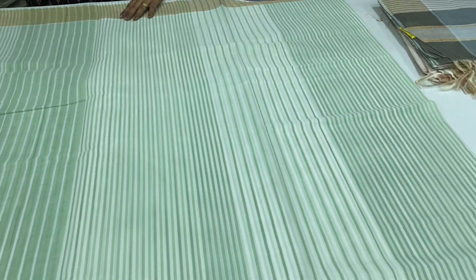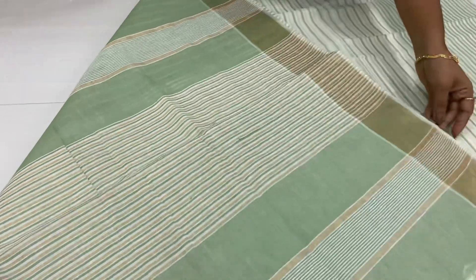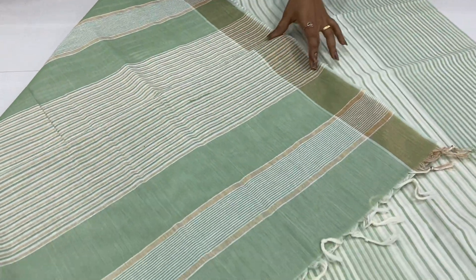If you put a knife, it's nice. The blouse is here.